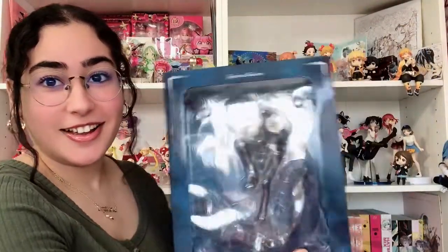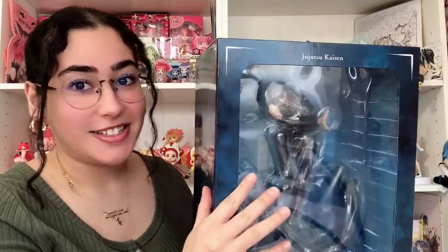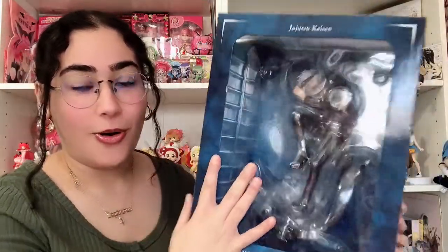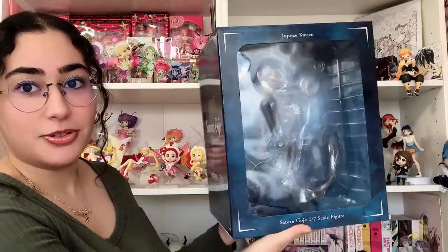It is finally here! I've been waiting for this since November — it is the Eastream 1/7 scale Gojo figure. Oh my god, this box is literally so huge. I saw this come in and I freaked out. I'm so excited to unbox this on camera. This is from Eastream — it was supposed to come out in November but it kept getting delayed every month, and finally it's out.